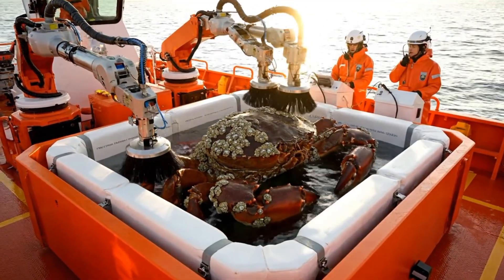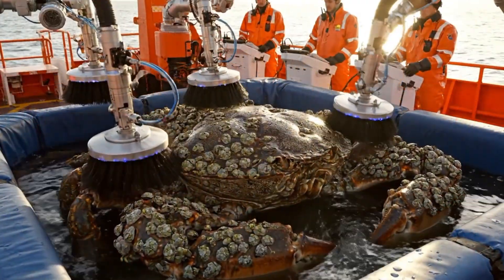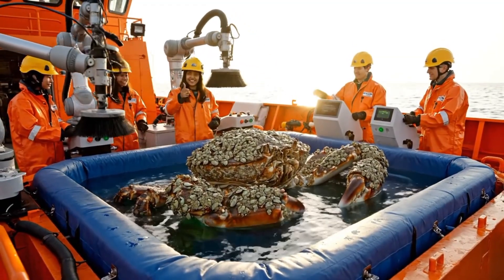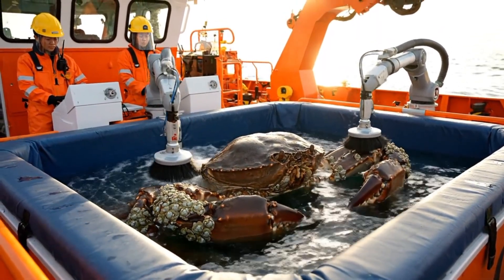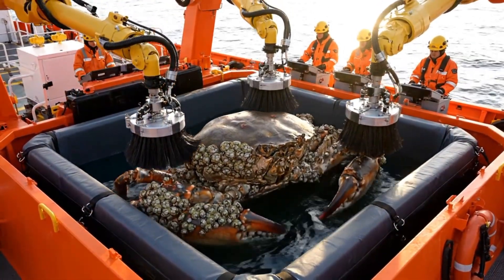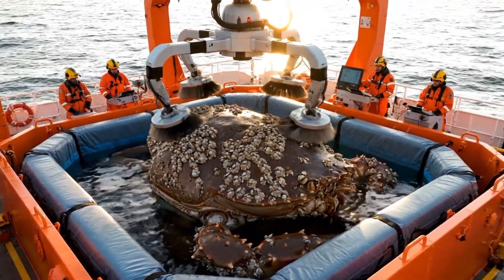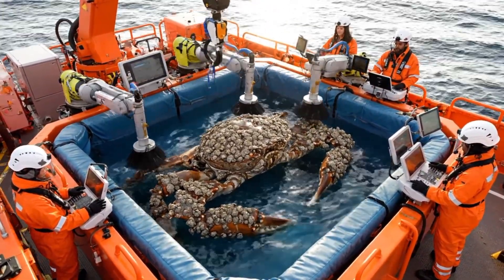Tub rotation aligned. Maximum coverage. Crab comfortable. Final check. Barnacles preserved. Crab safe. Systems green. Mission complete. Barnacles fully preserved. Crab calm and safe. Excellent work, team. Circulation optimized. Simulate natural ocean currents. Barnacles intact. Tub level optimized. All shell sides accessible. Barnacles preserved. Overhead sweep complete. Top barnacle layer intact and sparkling. Full shell coverage visible. Barnacles intact. Cleaning precise.